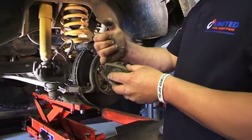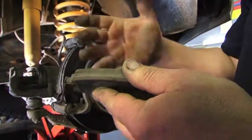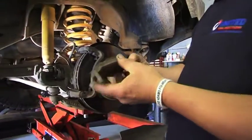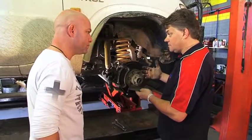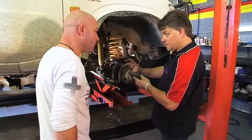This is the wear indicator that you may hear under heavy braking. It touches on the disc and makes a horrible squealing noise to let you know you're basically down to the last bit of your pad. The squeaking of brakes can be dust built up in the groove here — this is a four-wheel drive that gets out in the dirt, and rocks and stuff can get stuck in there. The squealing can also be this wear indicator plate here.